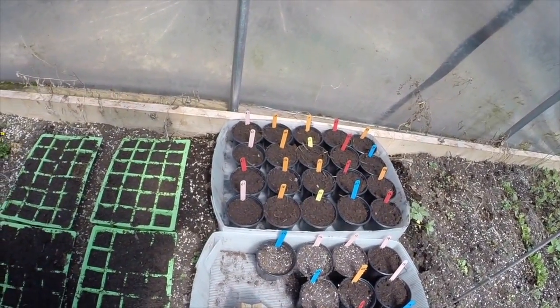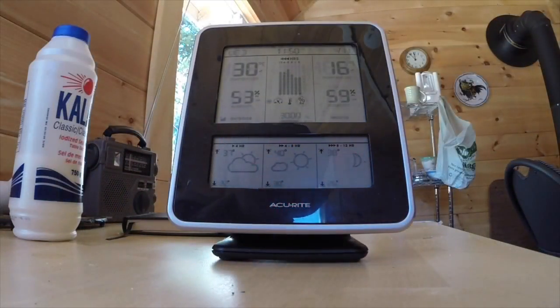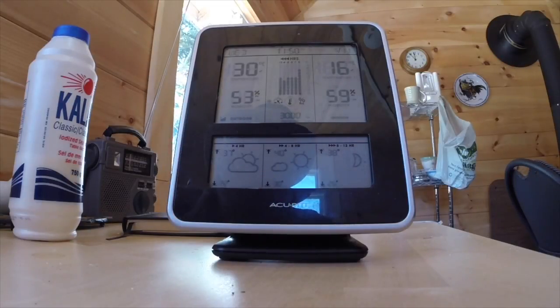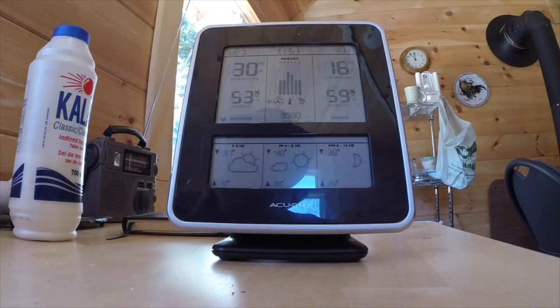It's saying the outdoor temperature is 30 degrees Celsius in there — something like 80 Fahrenheit. Relative humidity is 53 percent, which is good. In the cabin it's 16 degrees and 59 percent relative humidity. The actual outdoor temperature is probably between 15 and 20 right now — it's a lovely sunny day and we're supposed to have two or three of these before it starts raining on the weekend. But I'm retired, so every day is a weekend — I feel sorry for those who work all week and then have a rainy weekend.